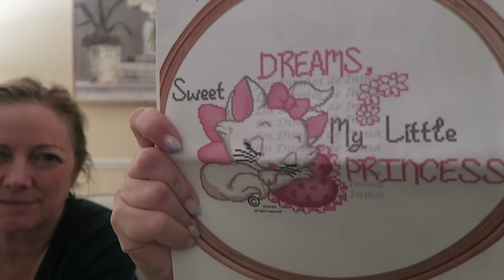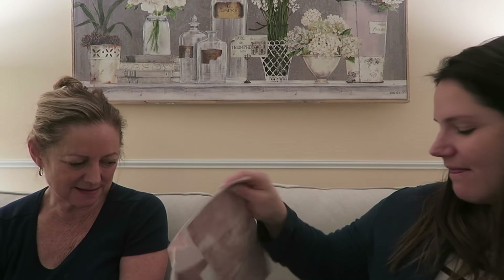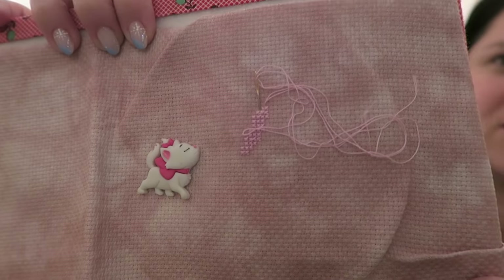This is an Etsy pattern my mom got for me — I started it during stitch mania. I love Marie from the Wrist to Cats, and I got her Little Princess. But the fabric is pink and it's not showing well, so I think I'm going to go white or something lighter. This is one I need to restart, but I love the pattern so I want to do it on different fabric.